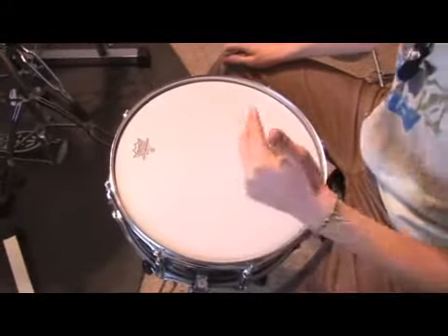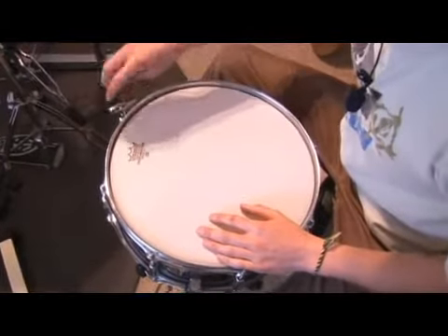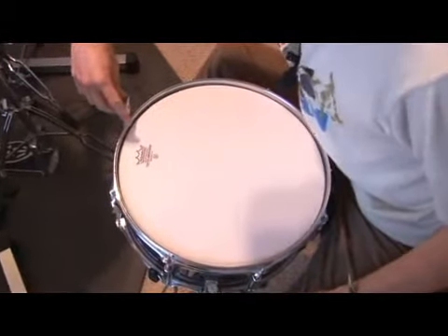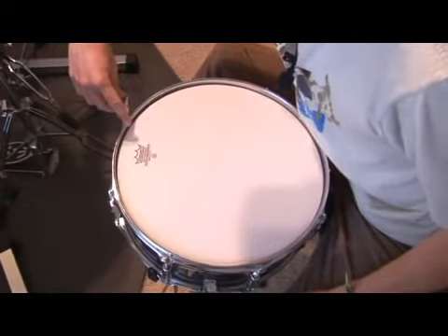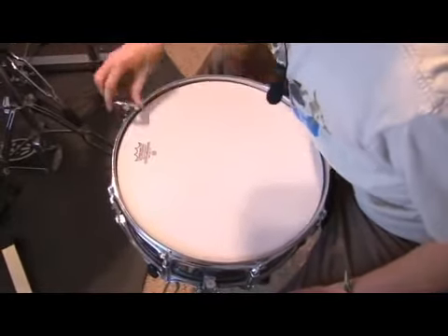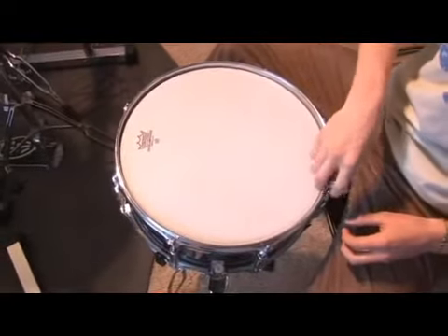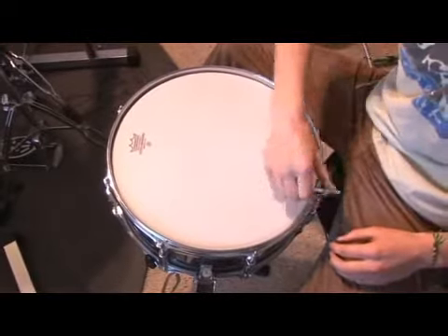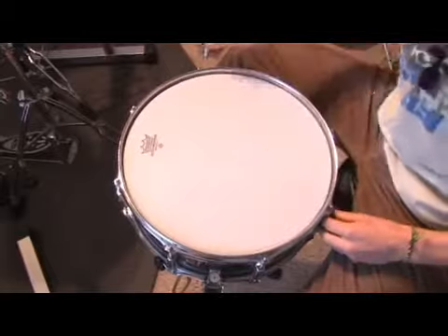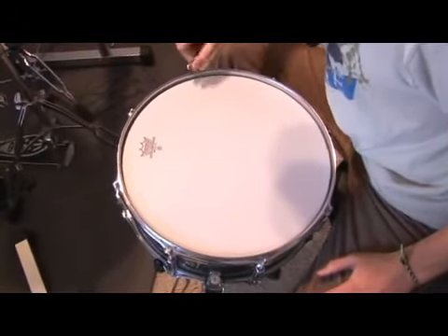For the snare you want a really nice sound. I'm going to start with my first lug up here — I'm going to tune it and feel where I want it. Let's do four turns: one, two, three, four. You want to go to the opposite lug and get that feel — two, three, four. You can already start hearing that cracking as you go.